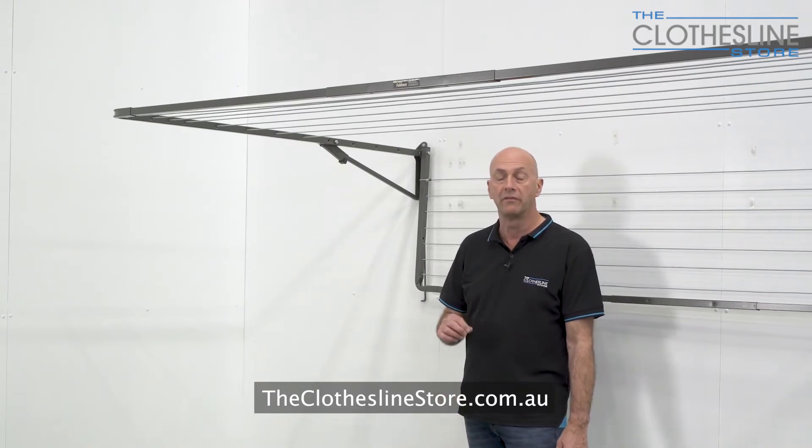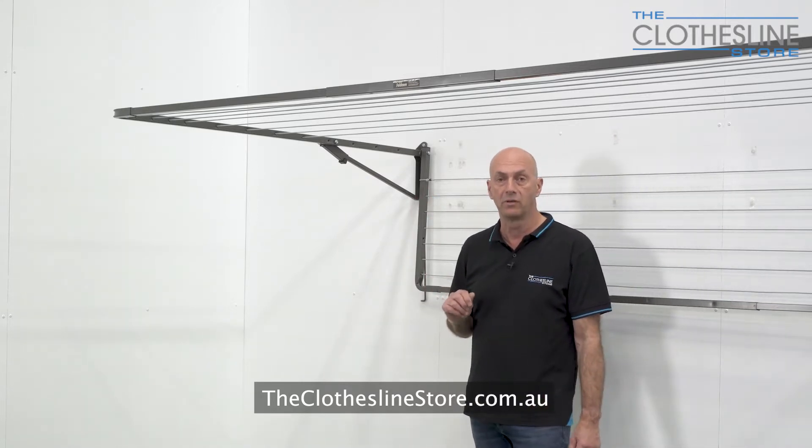Hi, my name's Jason and welcome to the Clothesline store. In this short video, I just wanted to give you an extra tip on installing the Austral Adeline folding frame Clothesline.